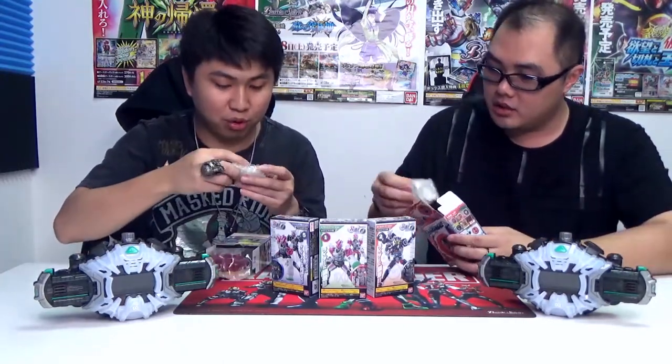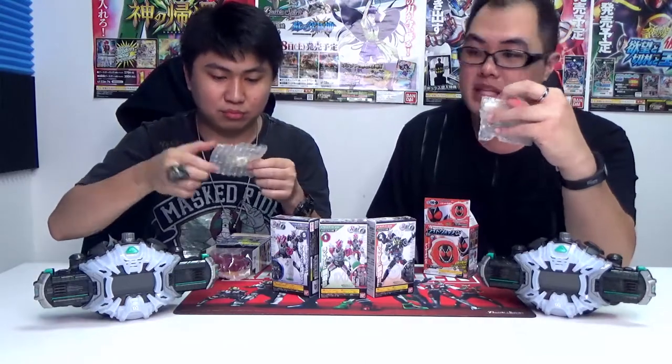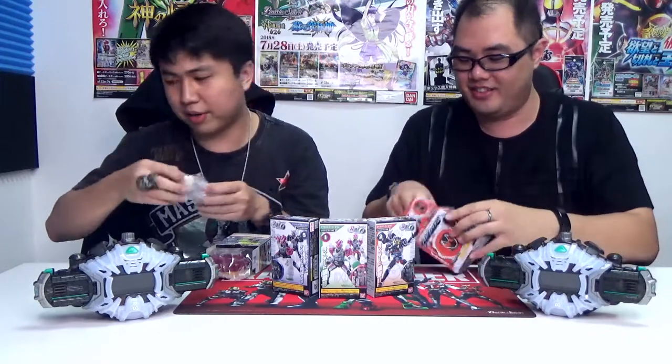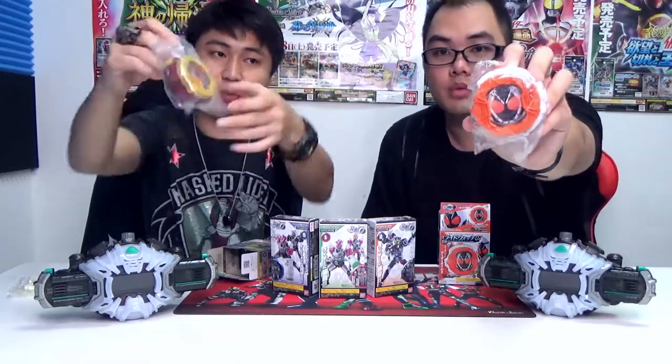It came with a candy! I love these kind of things when they come out with miniplas and things like that, because they always have these candies and they taste good. Anyway, here is the toy itself. It looks pretty okay, just that it does lack a bit of detail.